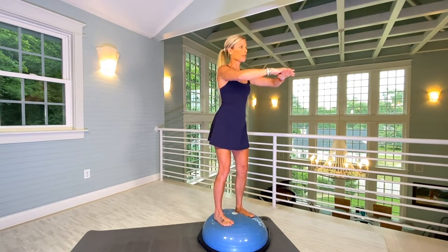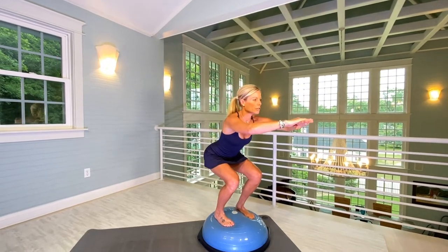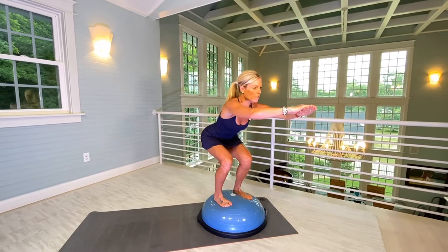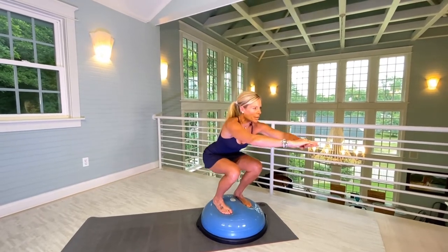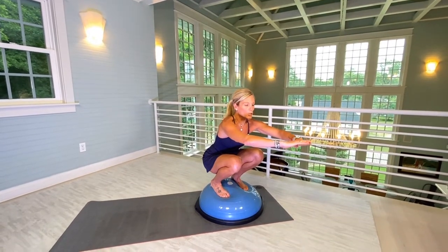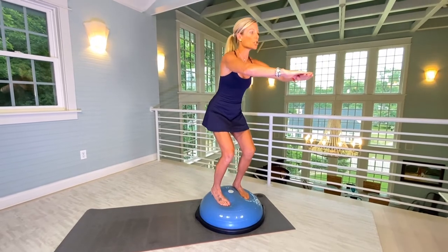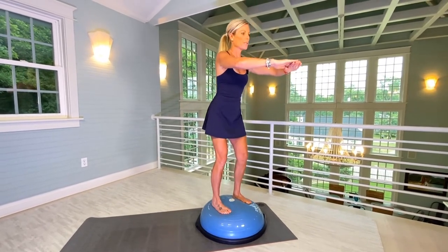Everyone is different with their flexibility. You want your weight in your heels and not in your knees. If you can go all the way deep, please do so. Listen to the body. Wherever you choose to go deep, you're going to pause for a second and then slowly come up. We're going to do ten of these.